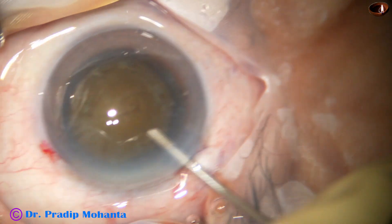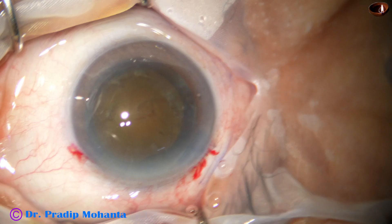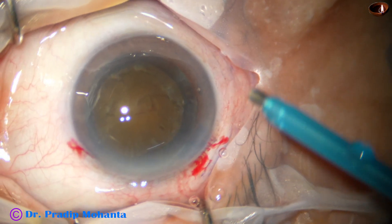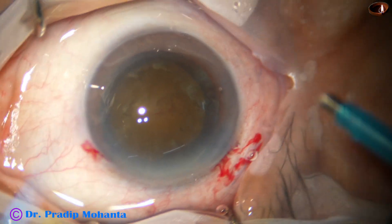The anterior chamber is again filled up with two percent hydroxypropyl methylcellulose. Now let us observe the submarine chop technique.